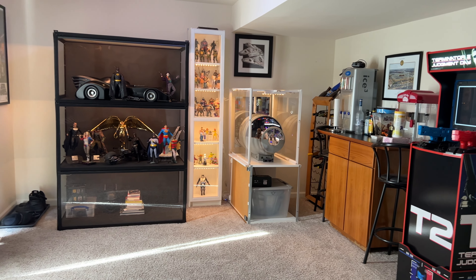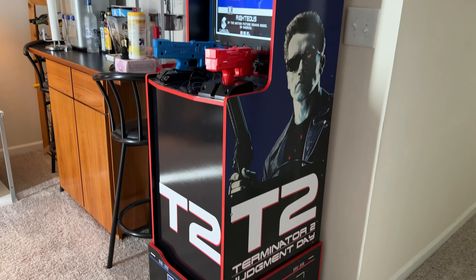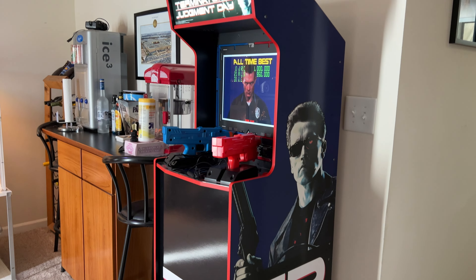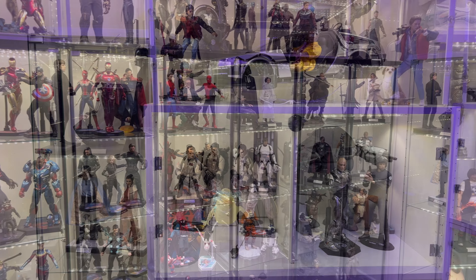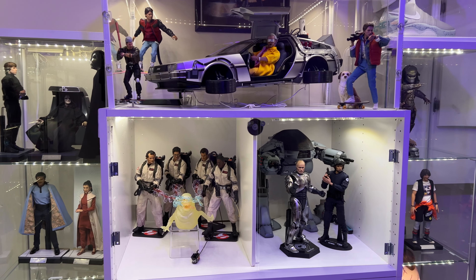What's up everybody, it's your boy Jay with Brother Cousins Toy Reviews, and here is my collection tour for 2022 December. We got a lot of stuff to cover so let's get right to it.